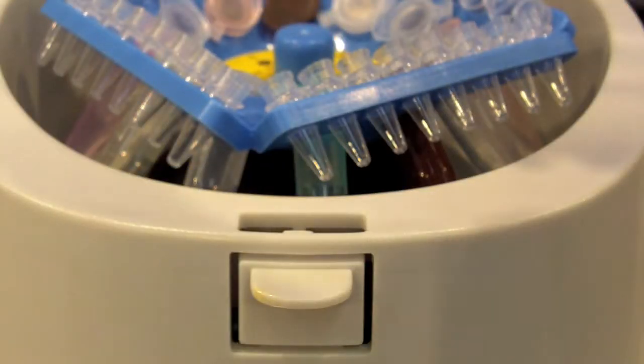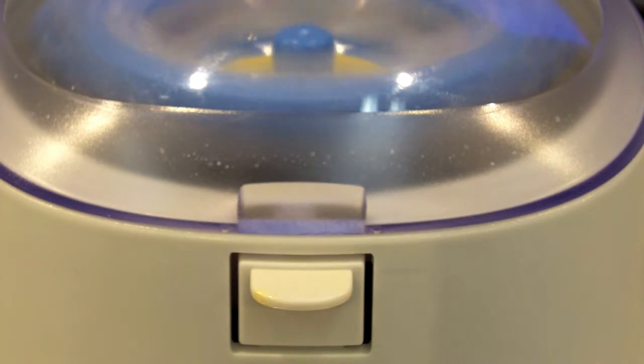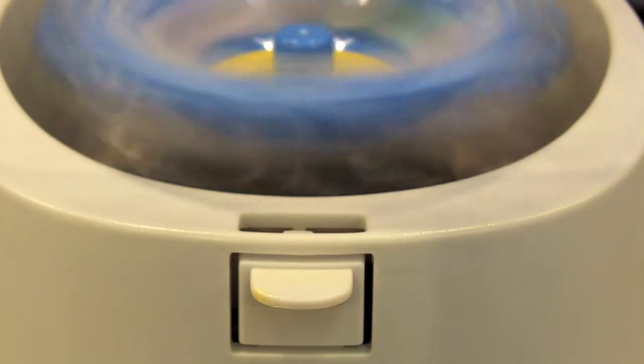The unit comes with a convenient start-stop feature with the lid. When you close the lid the unit will start, and when you open the lid the unit shuts down.